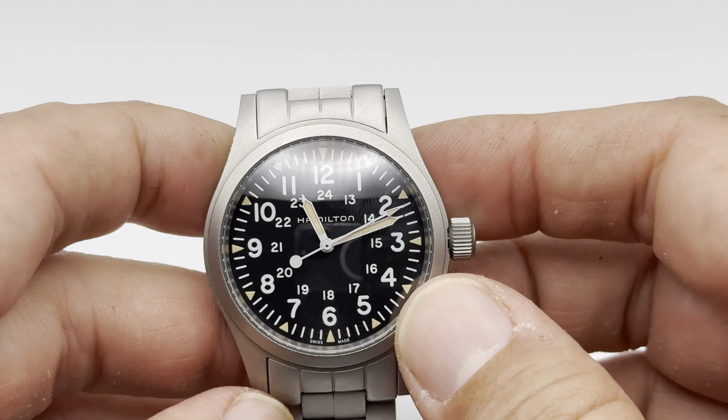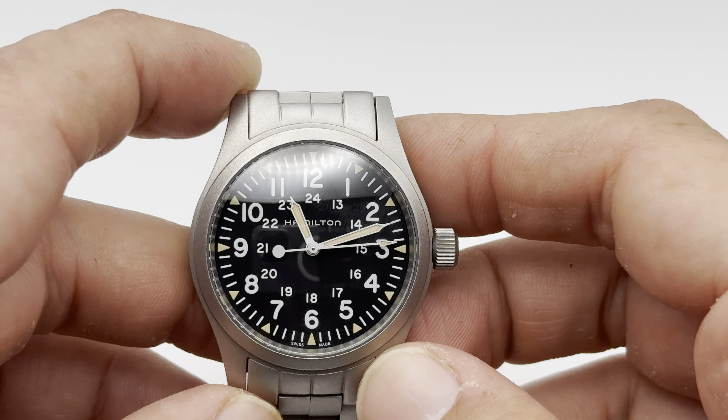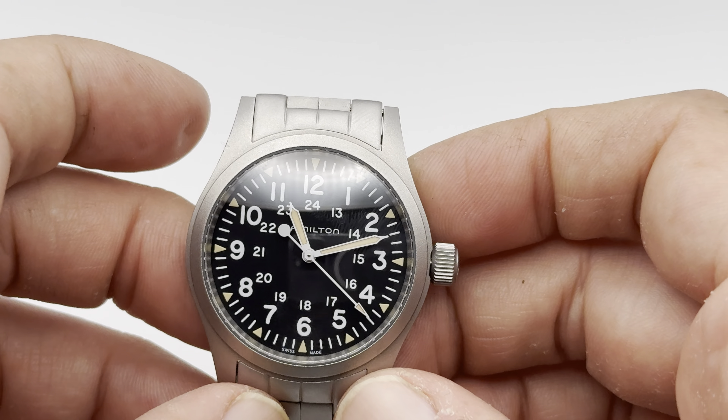It works very well, and even if I take it off the wrist for a couple days and put it back on, it still keeps that same timing, even if it's laying down or on its side. It just works really, really well.